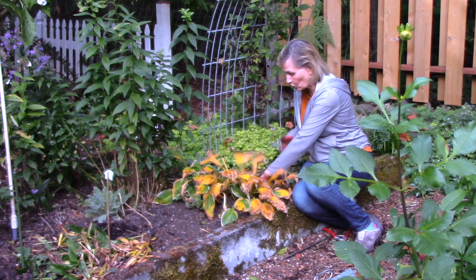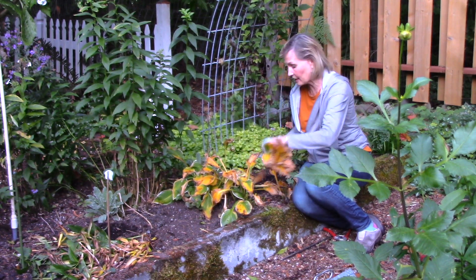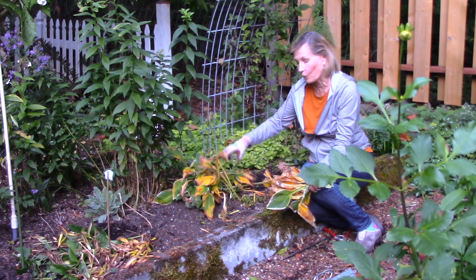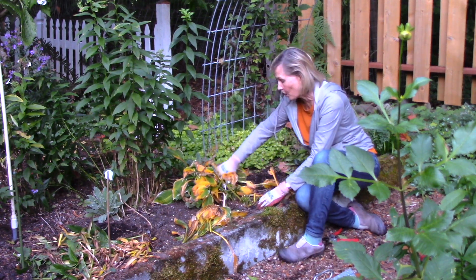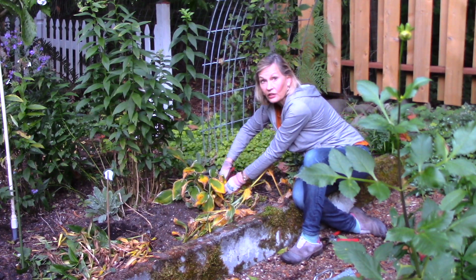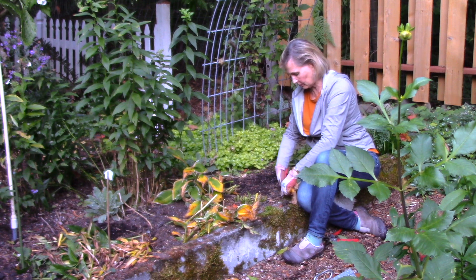The hosta leaves are starting to turn yellow, so I will cut these leaves off at ground level and add them to the compost pile. But I won't leave them near the hosta plants because I don't want the tiny little baby slugs and slug eggs that are going to overwinter in the hostas. So I'm going to set these hosta greens aside — they're going right into the compost pile. Slugs in your compost pile are actually okay; they help break down all the green material.